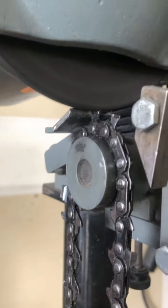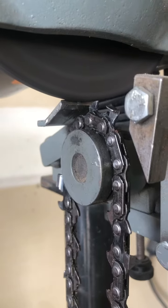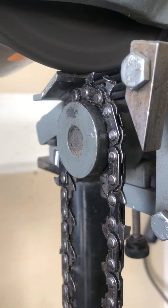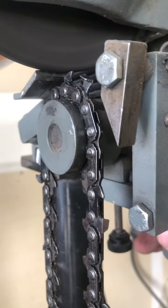Mike, this is your chain that got dull yesterday. Just needed to touch up on the square grind. And since it was in such good shape, I went ahead and kept the square grind on it.